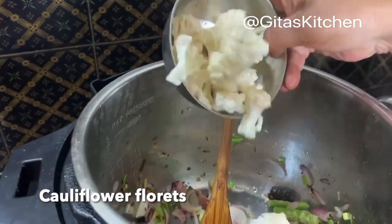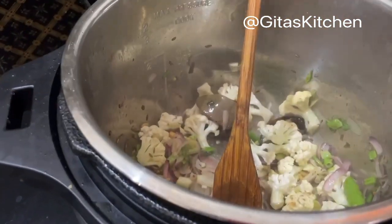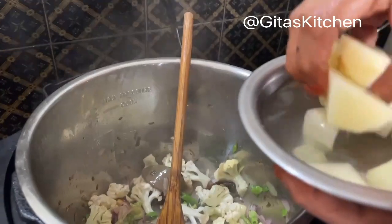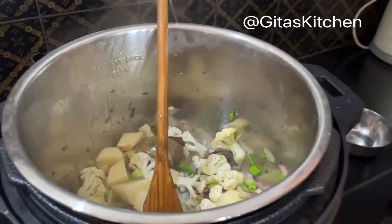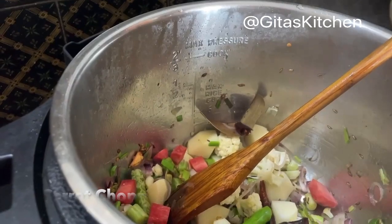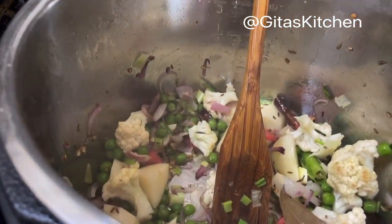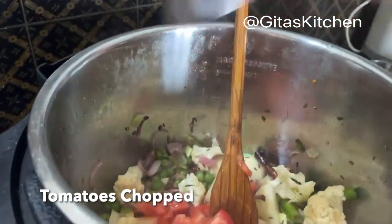Here I have a few florets of cauliflower, washed and chopped. Next, 1 potato which I have peeled and chopped. Half a carrot, peeled and chopped. This is a cup of fresh green peas. Next, I have also chopped 2 ripe red tomatoes. Sauté all these together for about 2 to 3 minutes.